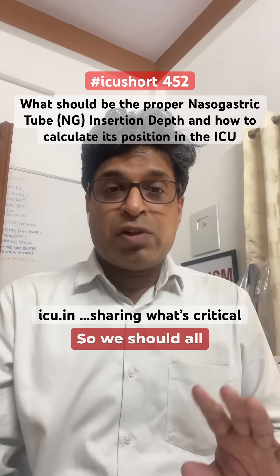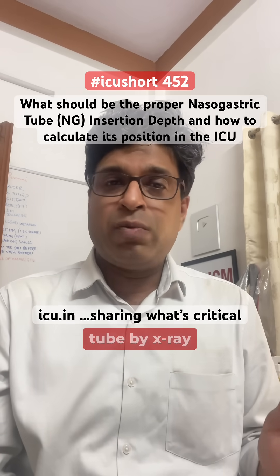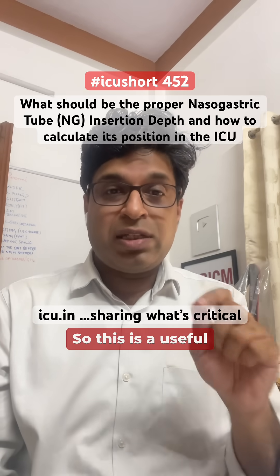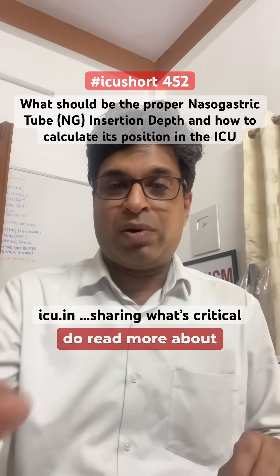More details will be mentioned in the description or comments. Always confirm the position of the nasogastric tube by X-ray wherever possible. This is a very useful formula — try it in your ICU and you will feel the difference. Thank you, and do read more about it.